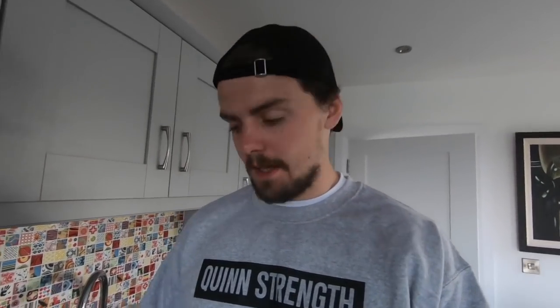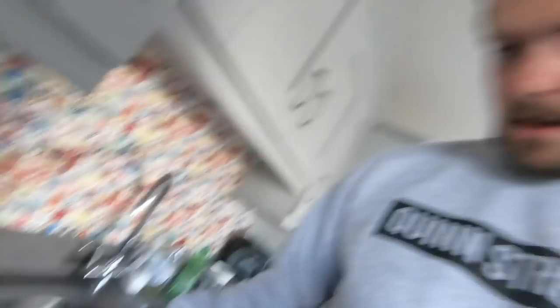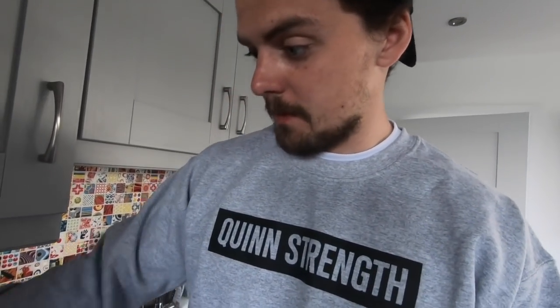A common question is what supplements should you take. I'm pretty simple with it — I really only take creatine, and then just some vitamins. Usually just a multivitamin, some fish oil, and some vitamin C. I'm also a big fan of hydration tablets. Especially in the morning after training, it's good because it's hard to just keep drinking plain water. The only thing is you go through them quickly and they can be expensive.